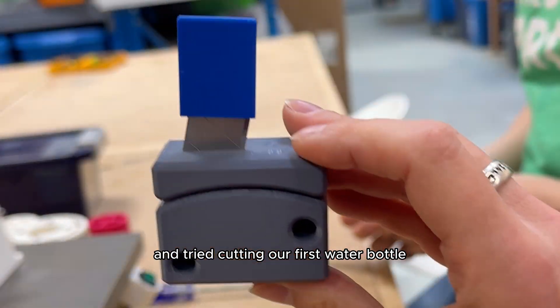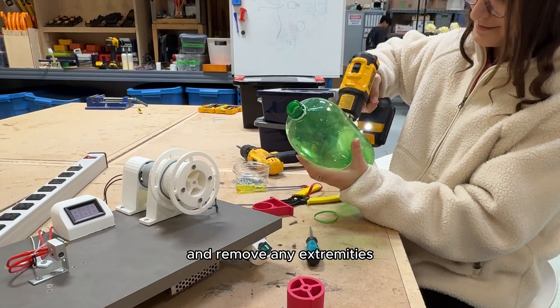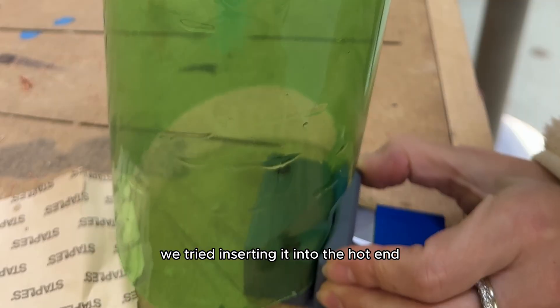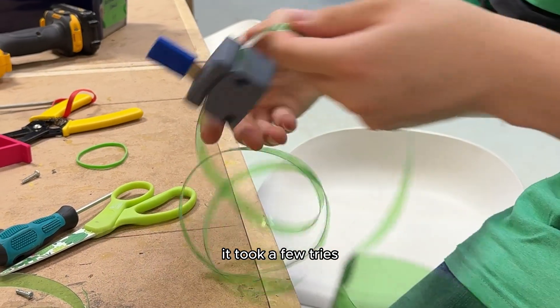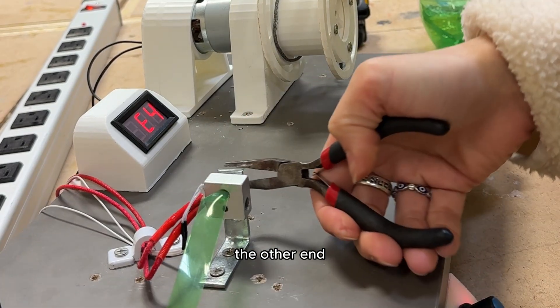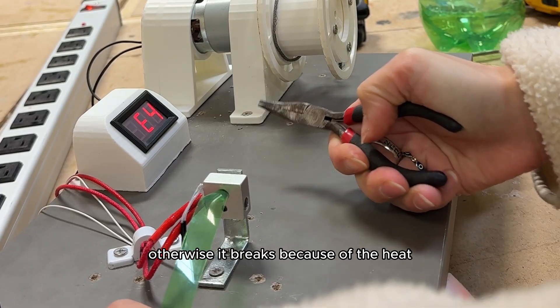We also printed a water bottle cutter, placed a blade inside, and tried cutting our first water bottle to make filament. We heated the bottle to smooth it out and remove any extremities, then started cutting it into strips. Once we got a long enough strip we were a little impatient — we tried inserting it into the hot end to see if it was working. It took a few tries but we finally got it through and started pulling it through the nozzle to see water bottle filament coming out the other end.